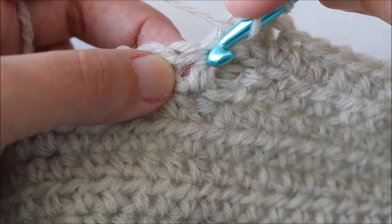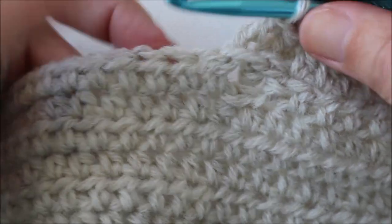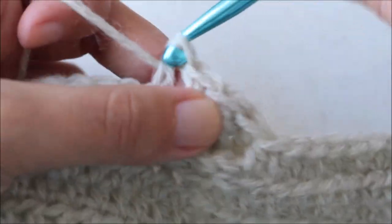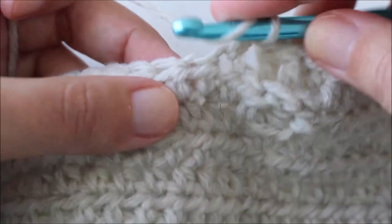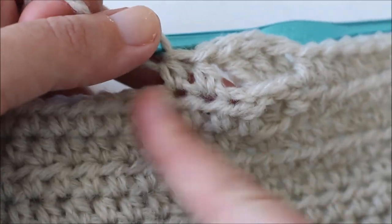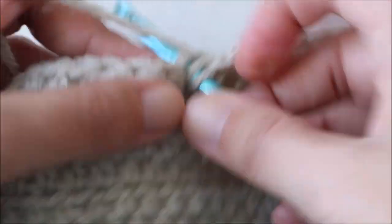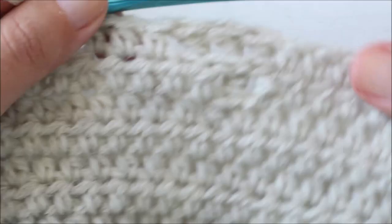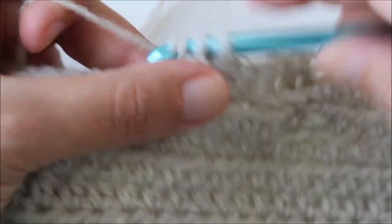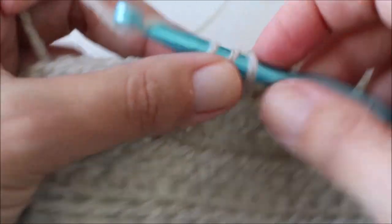Now we move back into half double crochets. Where we begin our half double crochets isn't in here — it's over here, after the back post treble. You should have the same number of half double crochets on this side as you did leading up to your trebles, so 14 half double crochets. It's like that the whole way through the pattern — whatever you've done on one side of the heart is the same on the other side. The heart is in the very middle; the only difference is one side has the chain of two and the other doesn't.